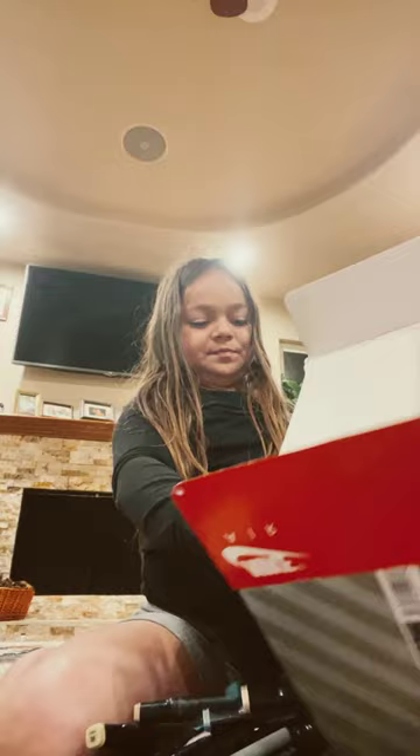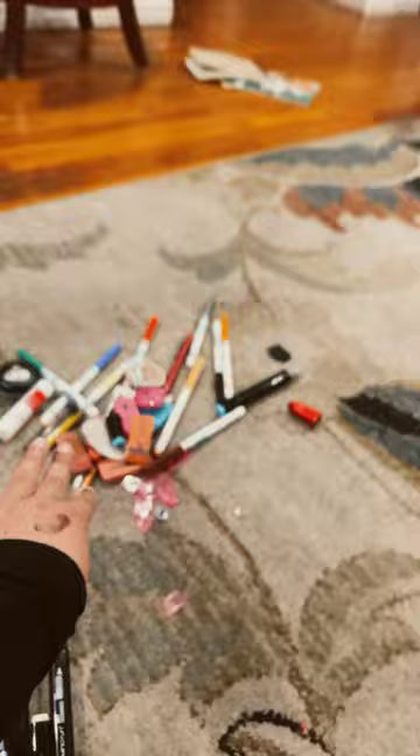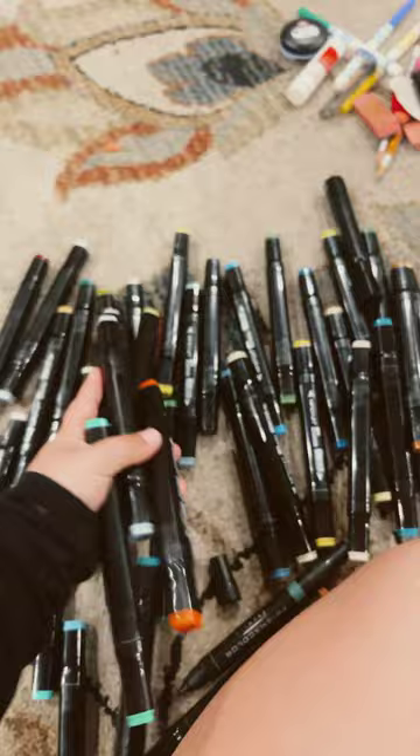I got all the stuff that was in the bin — I got all of it. They got separated so I'm gonna put them back in the box. I'm just gonna put them in there and not organize them because it takes longer.